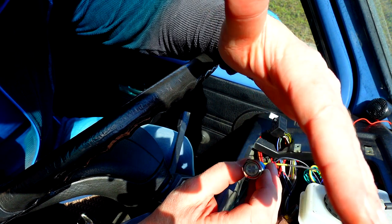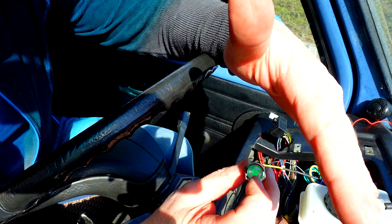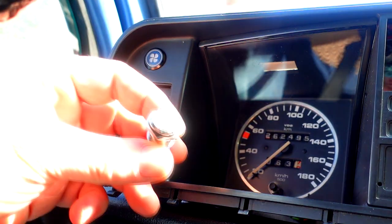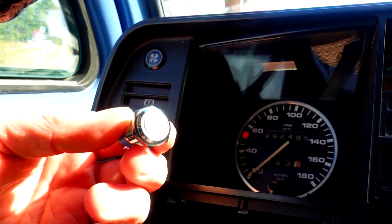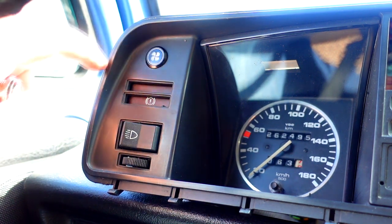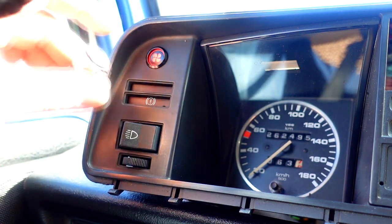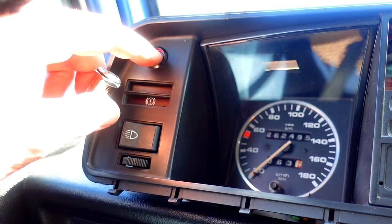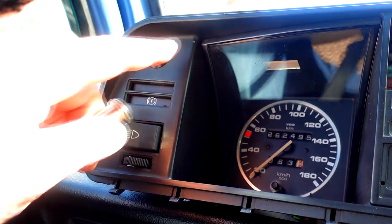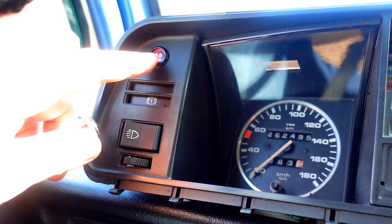Now ignition on, fan on — I can hear it running. Fan off. Fantastic. I bought two switches: the first was a silver one with a green light, the second is a black one which I think fits more nicely to the dash, but that one has a red light. What do you think guys? Should I order a new one in black with green light, or keep the black one with red light? The black looks much better on the black dashboard.